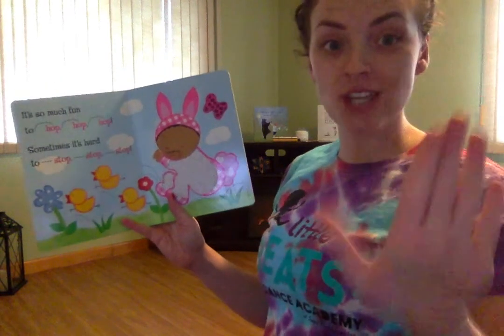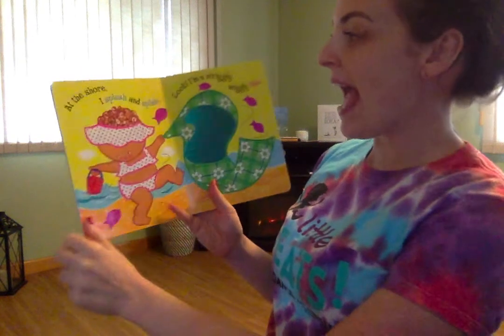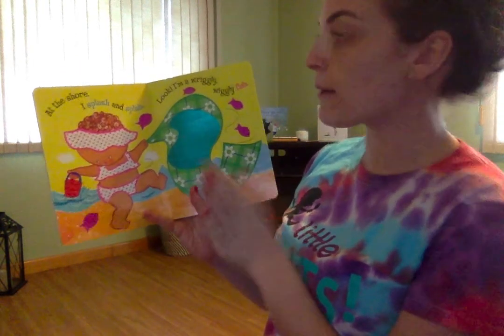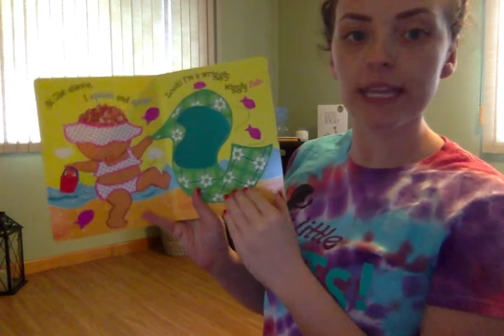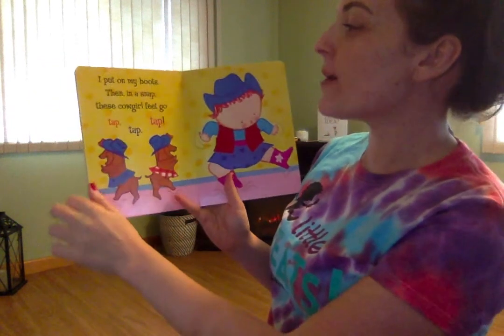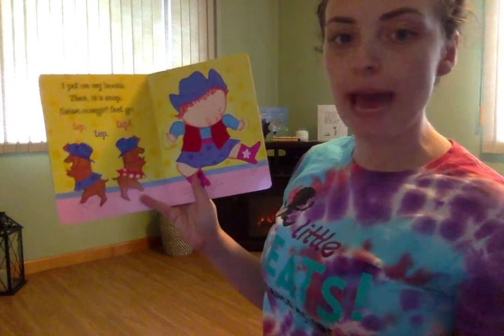Sometimes it's hard to stop, stop, stop. At the shore, I splash and splish. Look, I'm a wriggly, wriggly fish. Let's see your fishy face! I put on my boots and then in a snap, these cowgirl feet go tap, tap, tap.